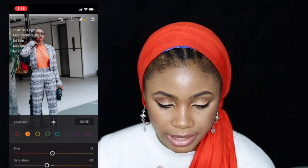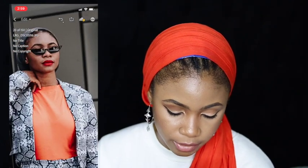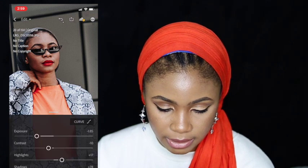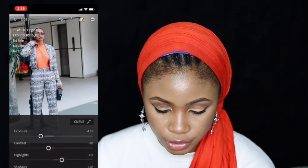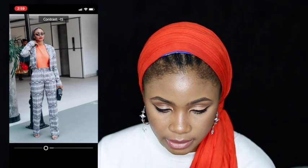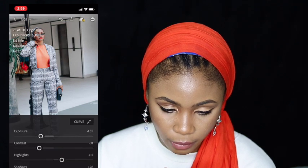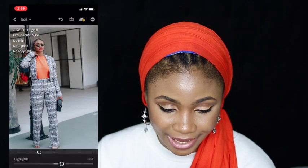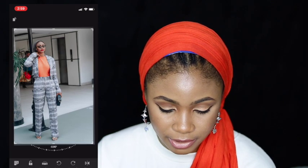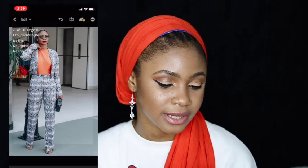I don't like how my face is still so dark in the picture, so I'm going to go to Light and work on my exposure a bit. I'm also going to try to reduce the contrast to get that darkness off. I feel like it's getting too white, so I'll go back and reduce the whiteness. Then I just want to make the picture straight, the same way I did in the first edit.